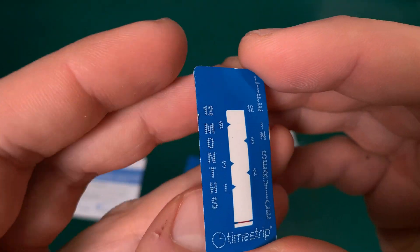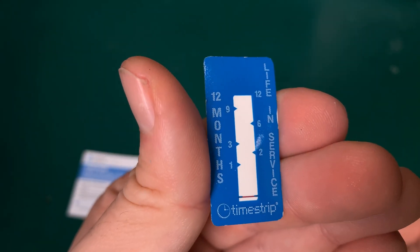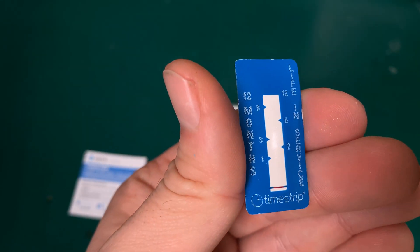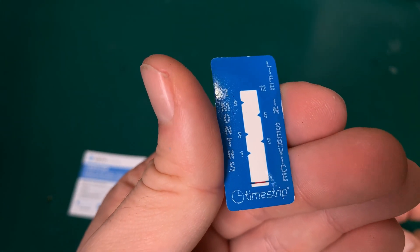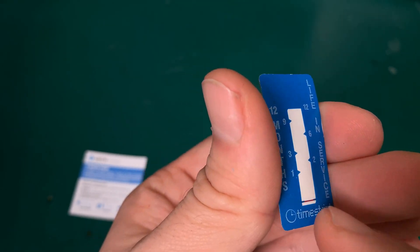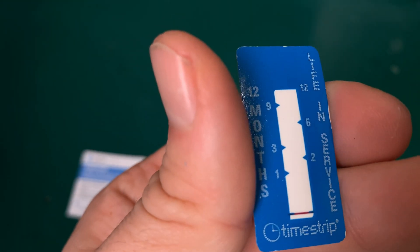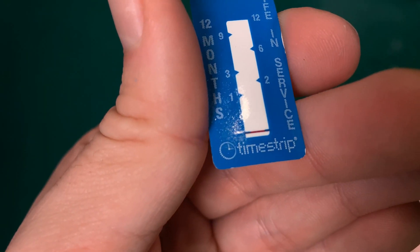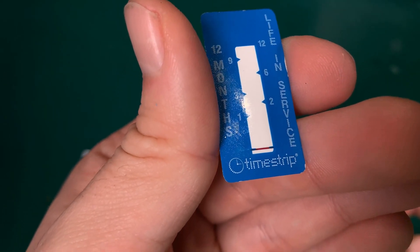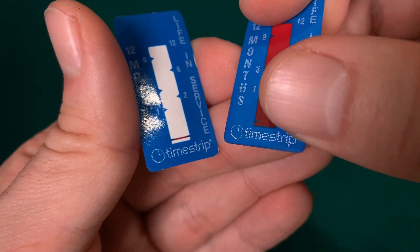They sell them in different time frames, so if you need a six-month full bar you can buy that. I use a one-year version divided into a six-month service interval. As you can see it starts filling, and after some time it's going to look like that, so you know that it is active.